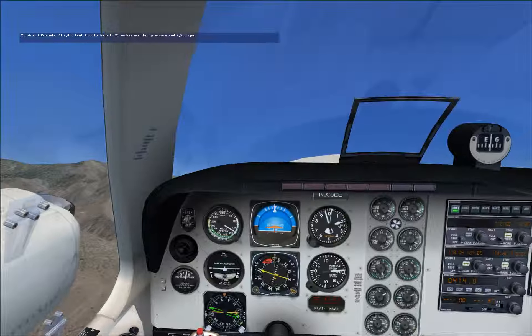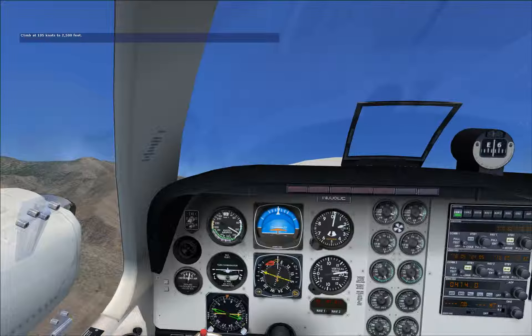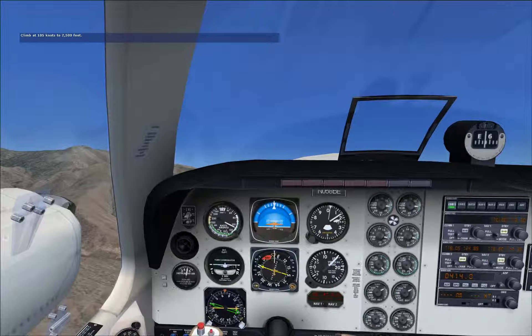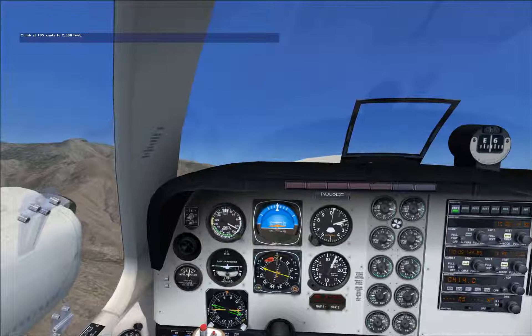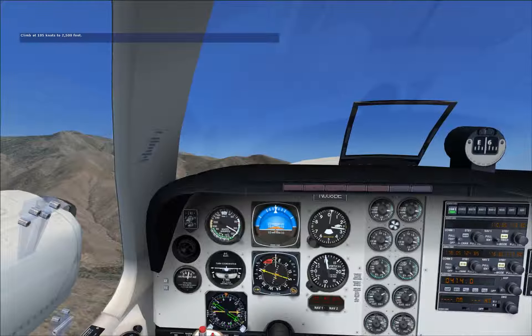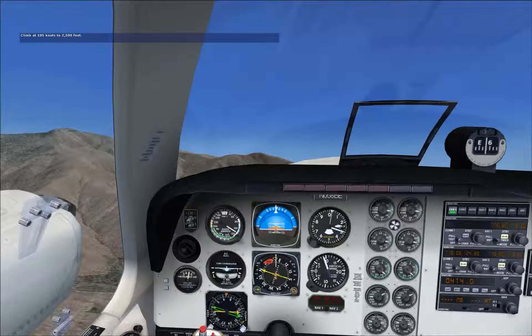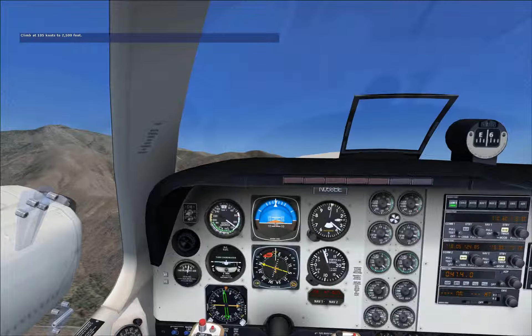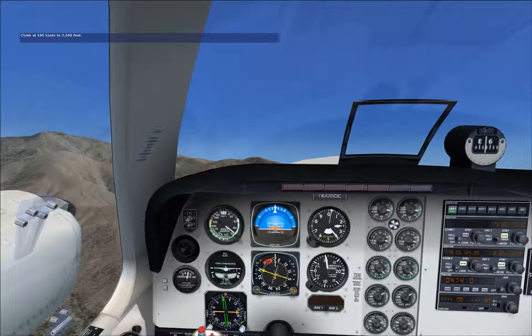Continue climbing at 105 knots to 2,500 feet on a heading of 340 degrees. Let's use 20 degrees of bank for all our maneuvers.